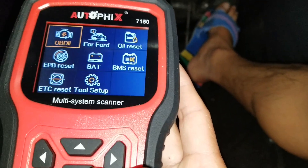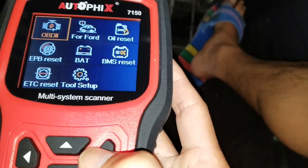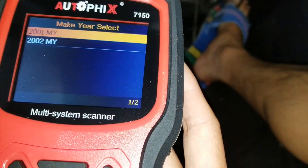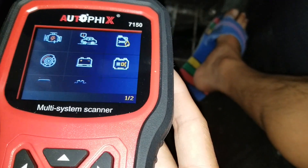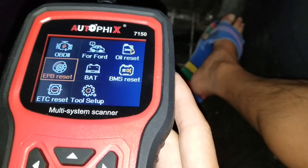You can press escape to get back, and then we can do the audio reset. Unfortunately the computer cannot read that because it has to be a Ford. You can also do the EPB reset.